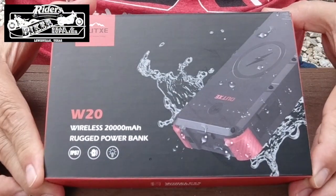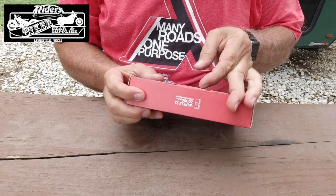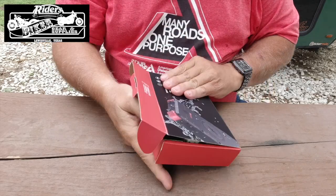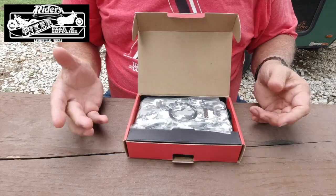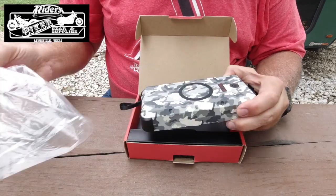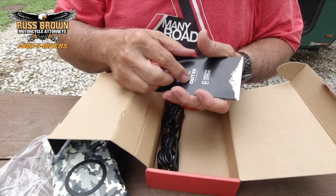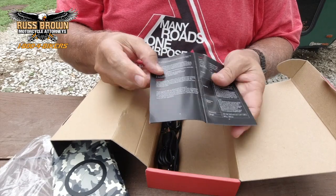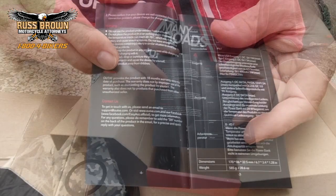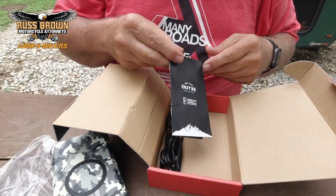This is the box it comes in and we're going to take a look at what's in here. It comes in a really nice box. Even though I've had it out of the box, I thought I'd show y'all how it came. I got the camouflaged one — my last one was red. It has a nice little bag over it. There's a manual, but the text is so tiny — or maybe I'm just getting old — it's hard to read. So I downloaded the manual online.